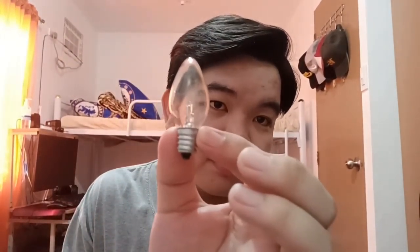I brought two bulbs here. This bulb has 220 volts. Since our battery only has 1.5 volts, it won't be able to light up a 220-volt bulb. This other one — I don't know how many volts it is because nothing is written on it, but I tried it and it lit up.